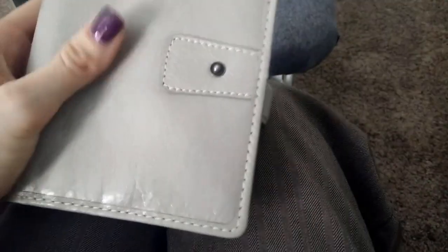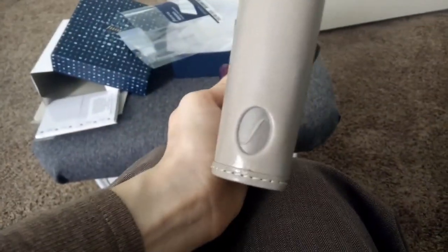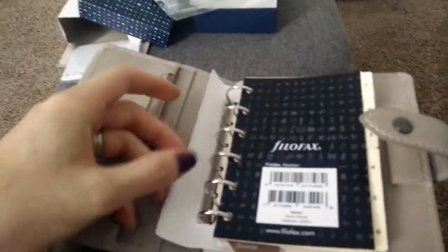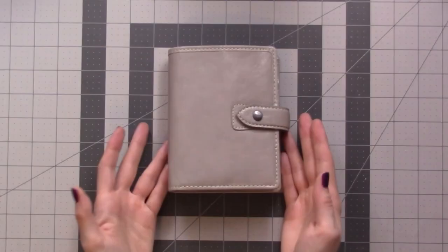It feels really squishy — from pictures and videos I really didn't know what to expect, but it has a nice flop to it, it's kind of squishy and soft, and just gorgeous. I love this color — it's a warm gray, I wouldn't say taupey, just a really warm gray. There's a logo on the spine. The reason I wanted to stay in the pocket size is that back pocket — all the things that can fit in there. I may even try to use this as a wallet. I'm very excited to set this up and will definitely be showing you a setup video.